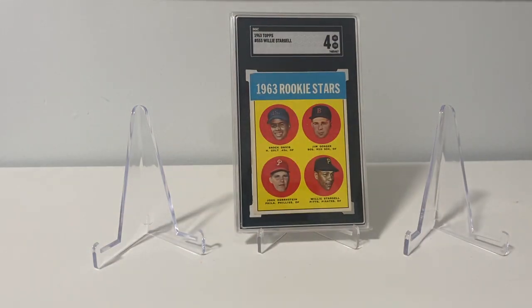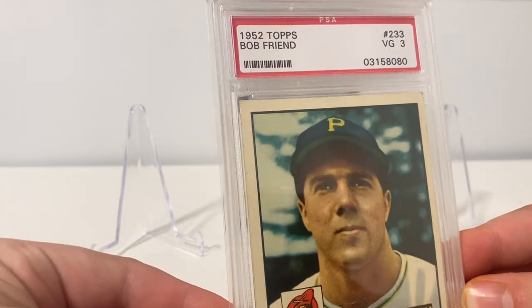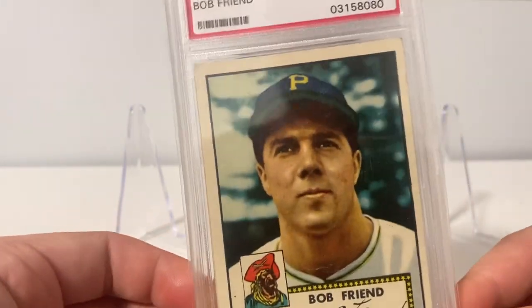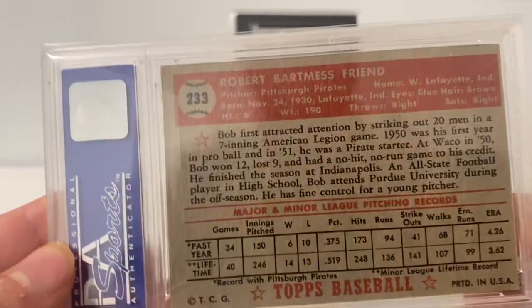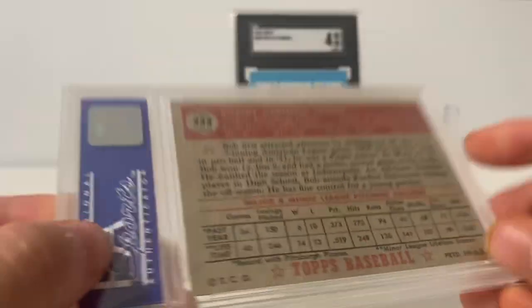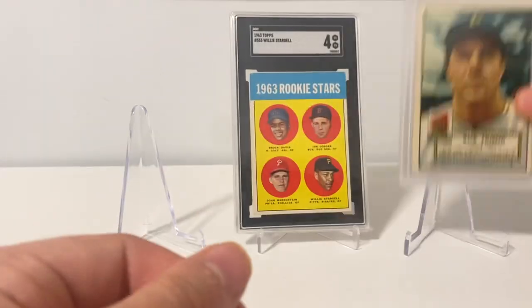And I used that extra money I got from the flip, and I picked up two extra cards. I got this 1952 Topps Bob Friend in a PSA 3. Decent centering, good color though. So this is my first Bob Friend card for my Vintage Pirates collection. Always loved the '52 Topps set.